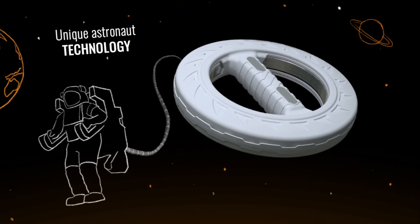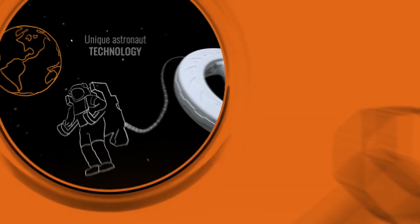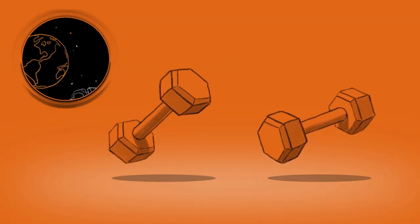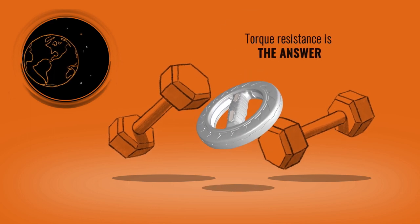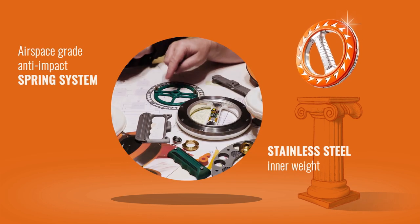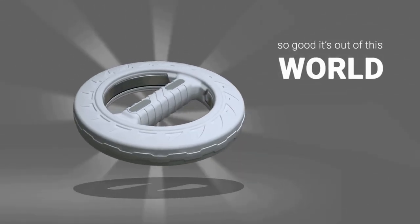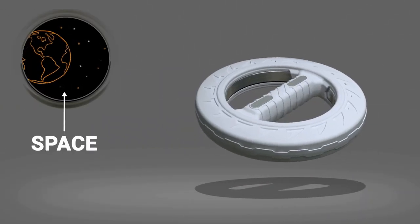Emmergy's unique technology is based on the same tech astronauts use to get their workouts. In space, it's really hard to lift weights since, you know, there's no weight. So torque resistance is the answer, which Emmergy happily adopted. It's even made with an aerospace-grade anti-impact spring system and a stainless steel inner weight. It's so good it's out of this world — get it? Because of space? You get it.